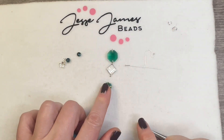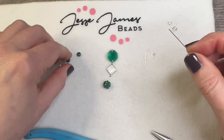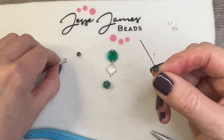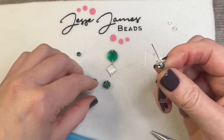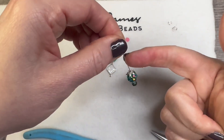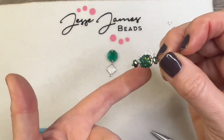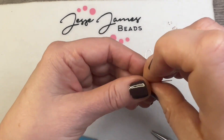Now we need to make our bottom component. We are going to thread one of our little tiny rondelles, then one of the bead caps face up, so that we can add one of our gorgeous little crystal beads, then another bead cap face down, and a rondelle. This entire section came from the Saltwater Kisses mix.